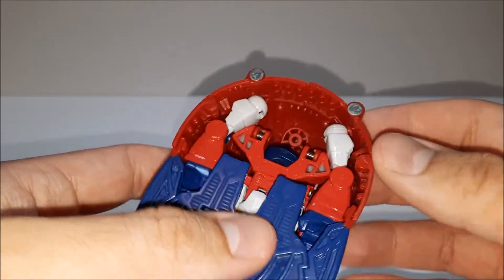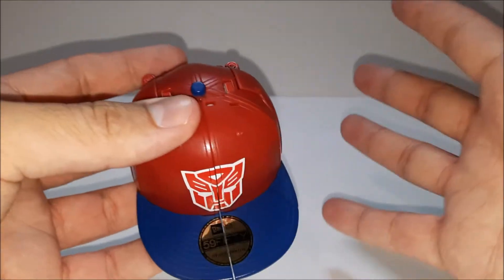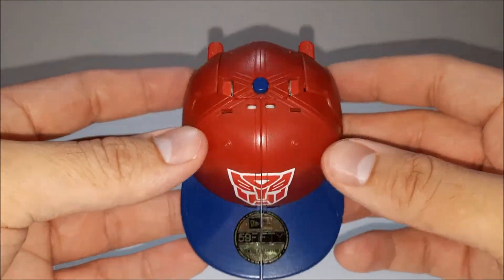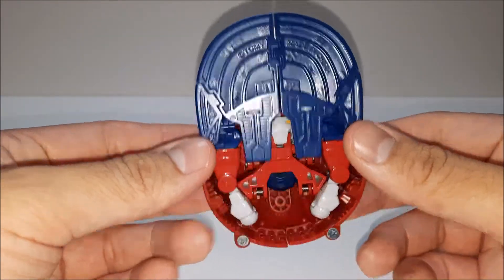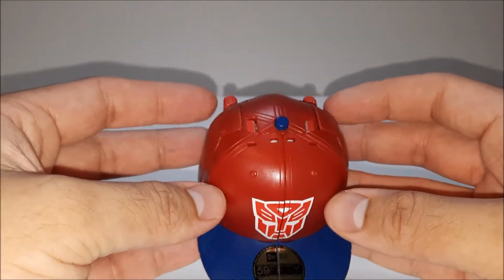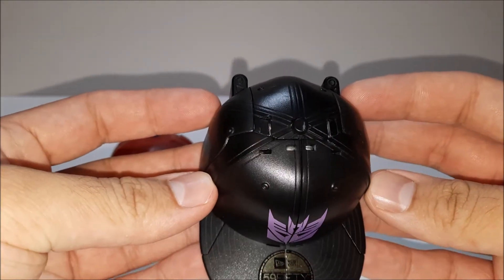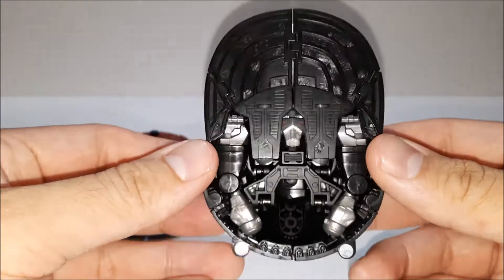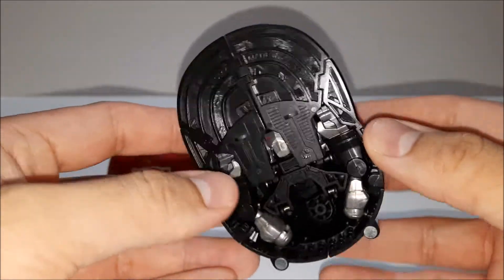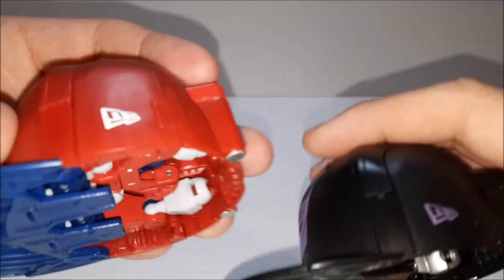The second you push this button it just pops open and bursts open — it's already basically transformed. Blue, red, and white — must be Captimus Prime. Then you have the Decepticon in black and purple. Push of this button just triggers it the same way, with a little Decepticon arrow sign right there.